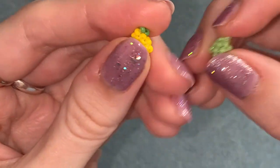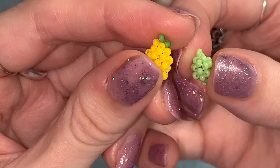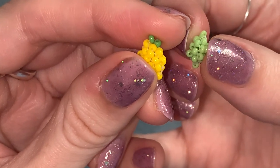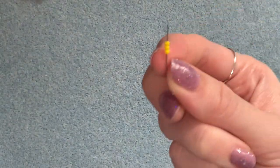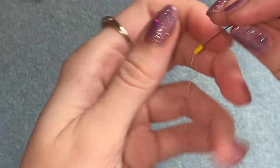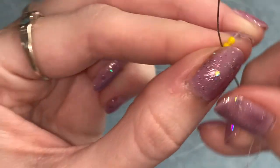I've threaded my needle and I'm ready to get started. Just wanted to say that for the lemon pattern, if you did want to add limes to your bracelet, this is going to be the same for you — just obviously using a lime green bead. So let's start with the lemon: you're going to pick up three of your yellow beads, slide those down onto your thread.